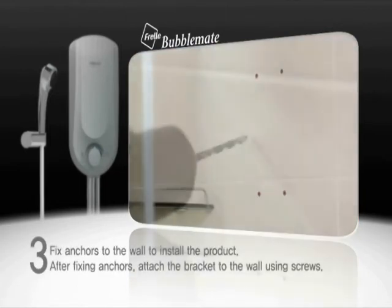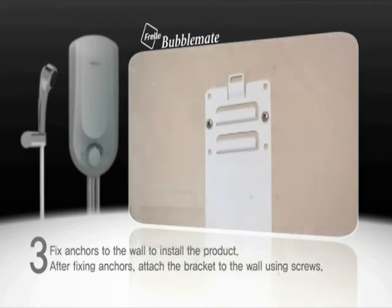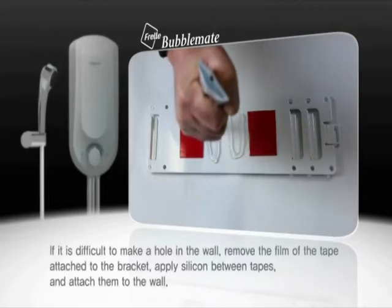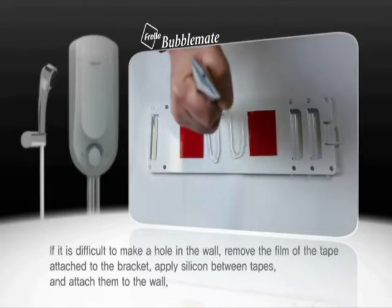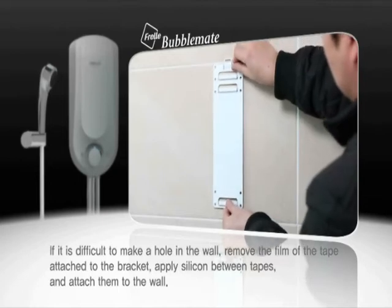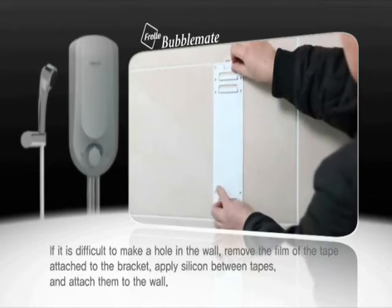Fix anchors to the wall to install the product. After fixing anchors, attach the bracket to the wall using screws. If it is difficult to make a hole in the wall, remove the film of the tape attached to the bracket. Apply silicon between tapes and attach them to the wall.